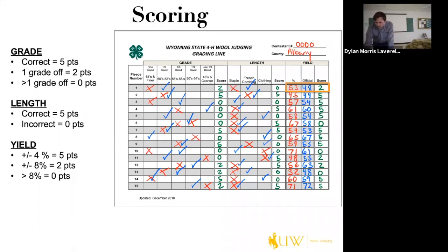For yield scoring: if you're within 8% you get two points; within 4%, like 45 to 49, you get all five points. If you're within 10%, that's above 8%, so you receive no points. You just add up all the grade, length, and yield boxes — the total is out of 225 points. In this example I filled out, I got 114 out of 225, so not doing all that well.